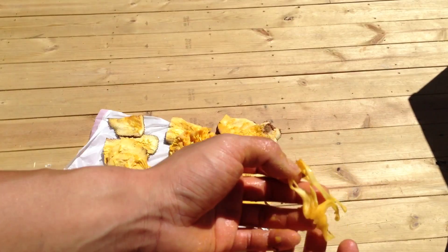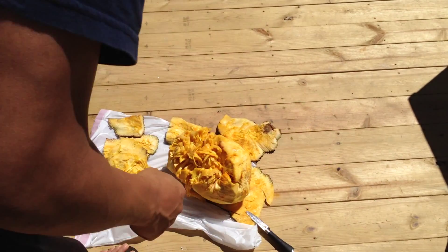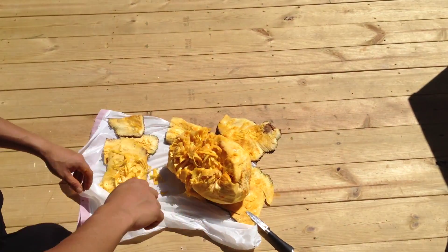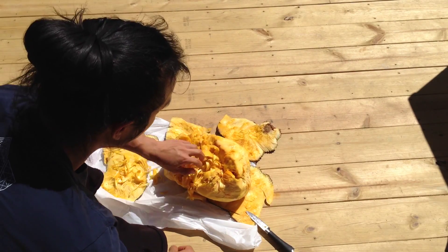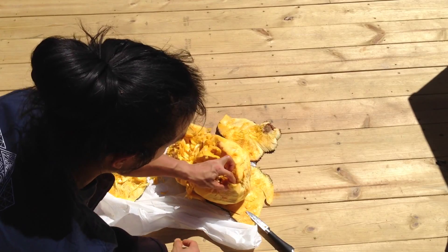I have all this sticky stuff on my hands — latex, I heard it was called. But inside the jackfruit looks like a bunch of hairs, and in the middle of these hairs there are these fruits.